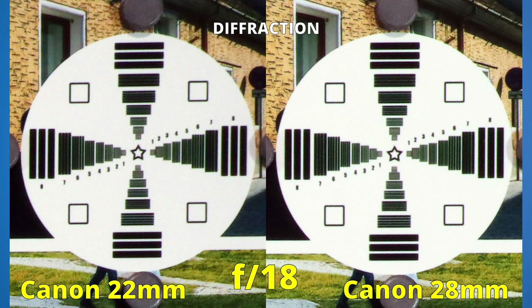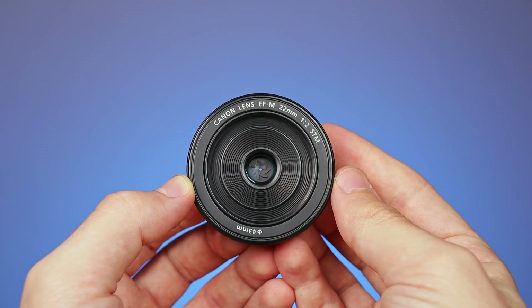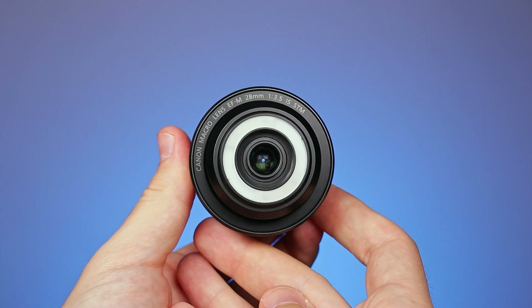Going all the way to f22, both images will be too soft. So who is the winner? The 22mm lens barely won the first and second round — it is just slightly sharper in the middle and in the corners. The 28mm lens won the third round; it handled diffraction better.